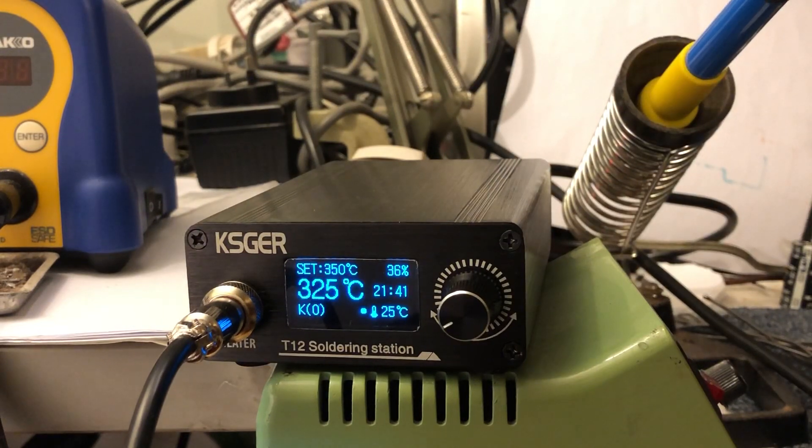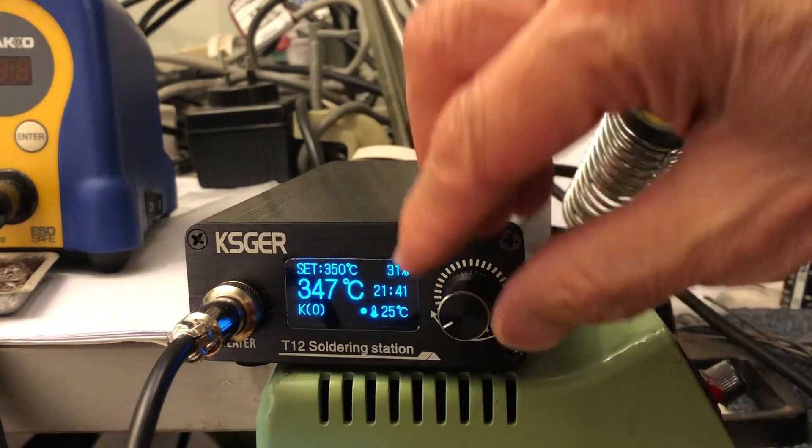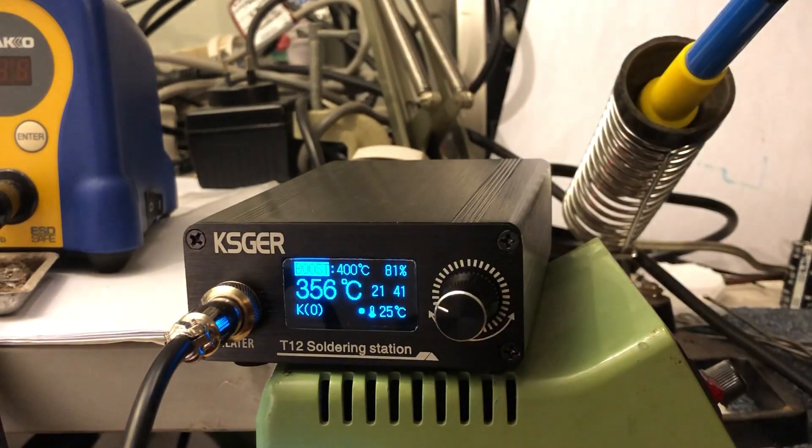Press back to 350 — bang, there it is. Switch right and it goes into boost mode. Boost mode is currently set at 400 degrees. 400 degrees, there it is.